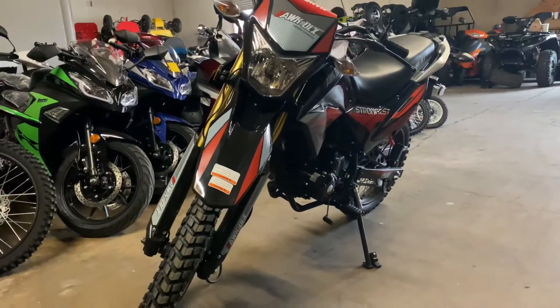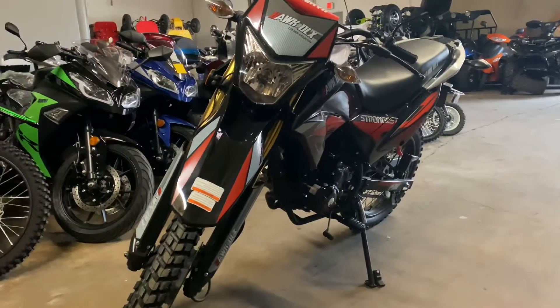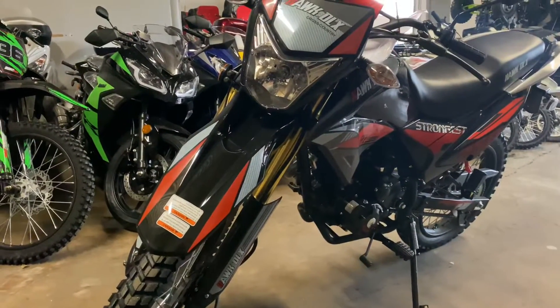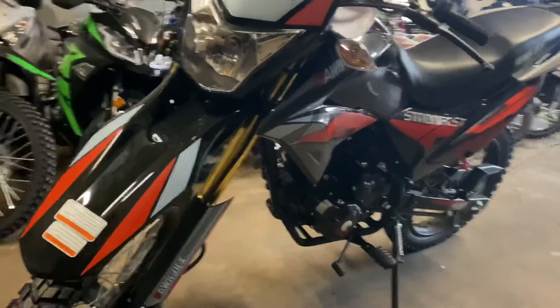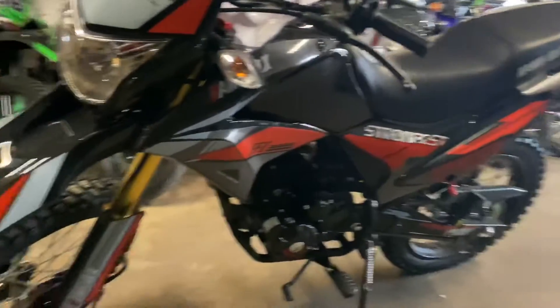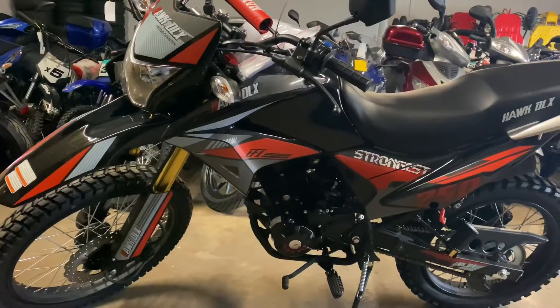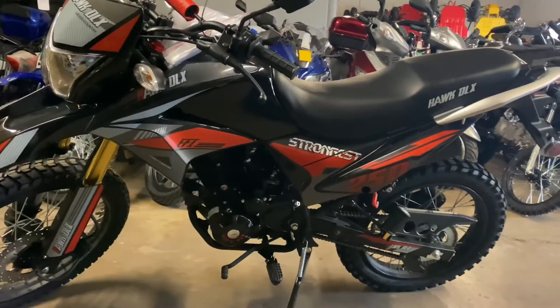So this is a new redesigned version of the old Hawk, which I'm pretty sure most of y'all are familiar with. If not, go look up the old Hawk 250 from RPS. Now this is the deluxe version, it's the Hawk DLX Cross Country, that's what they call it. So let's look at some changes that they did to this bike.